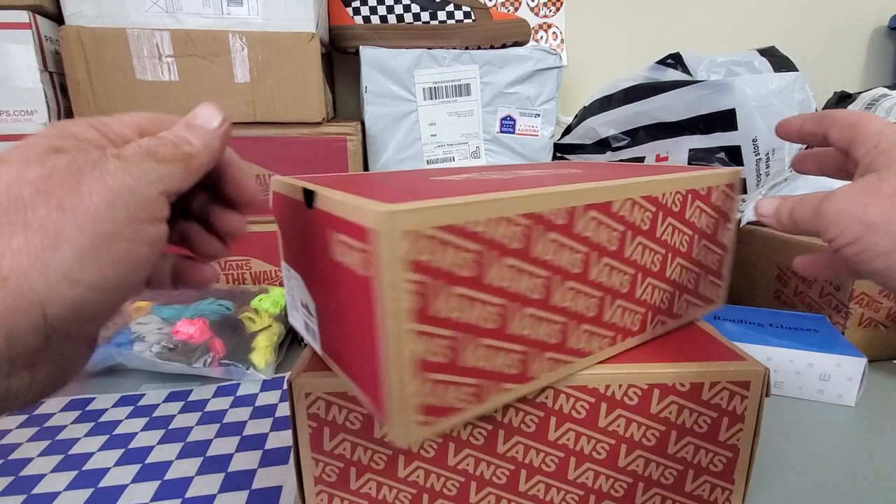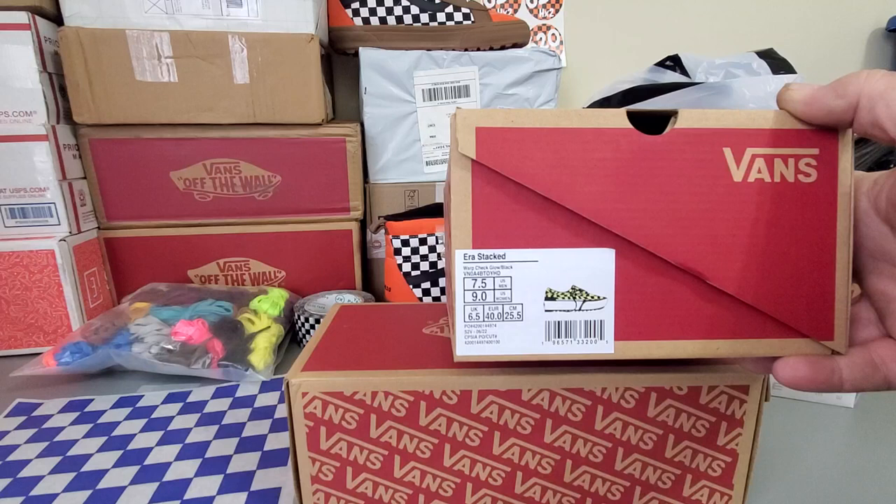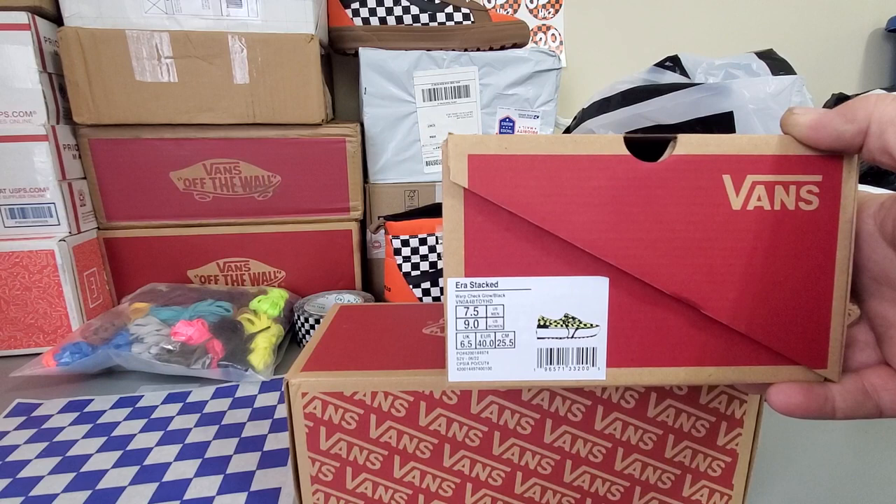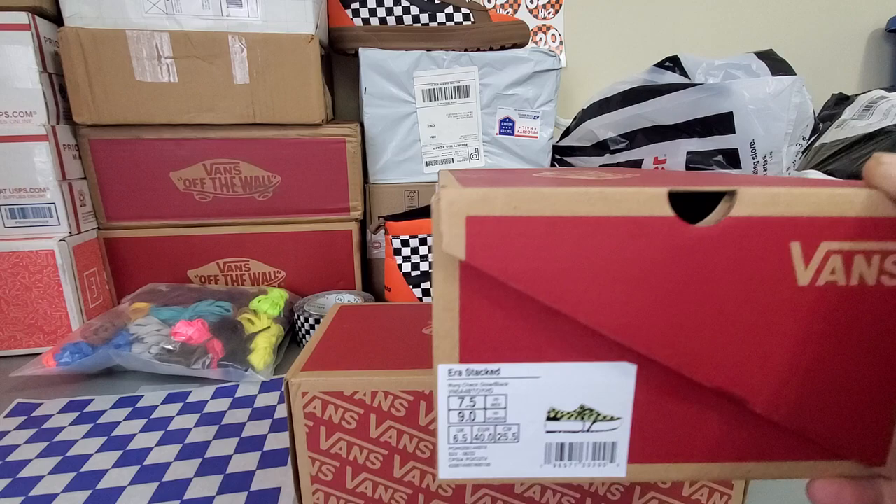Check out these Vans I bought right here. They're women's nines, seven and a halves for men — the Era Stacked. They have a thick sole, you know, like Gene Simmons shoes — they're tall. I got these for my girlfriend for Christmas, so let's check them out.